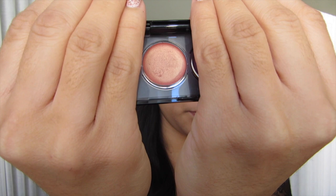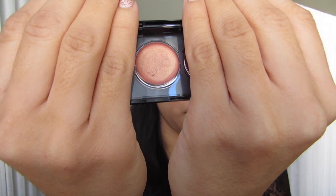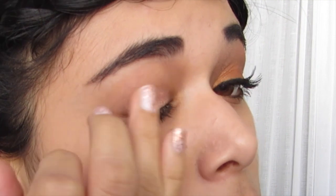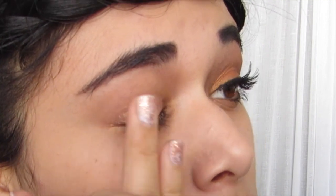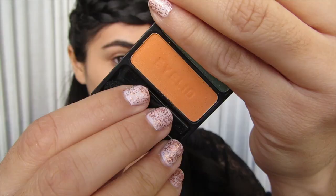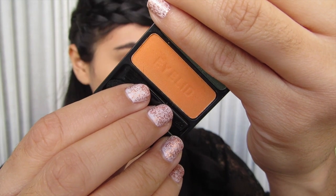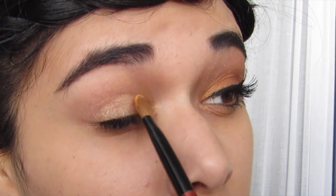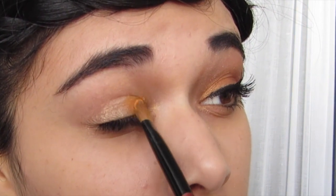I'm starting off with this rose gold cream eyeshadow and this is from a Revlon quad. I'm going to put all of the exact names of all the products down in the description below so check that out. I'm going to apply that all over the lid as a base and then I'm going to use this orange eyeshadow — this is from a Wet n Wild Trio — and I'm going to put that in my inner corner about halfway up my lid.